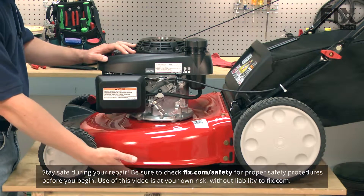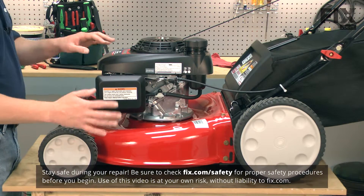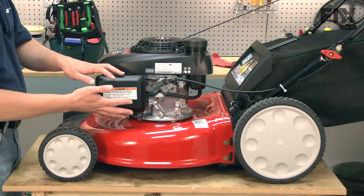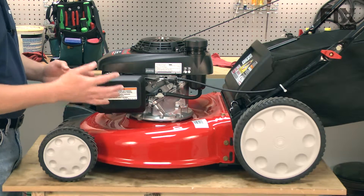To get started, we'll need access to the underside of the lawnmower. We'll want to tip the mower on its side. Whenever you tip a mower over, you want to make sure that the carburetor is pointed up so you don't get fuel and oil leaking out of the mower.